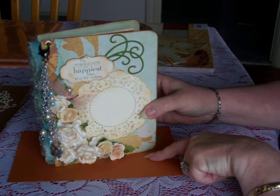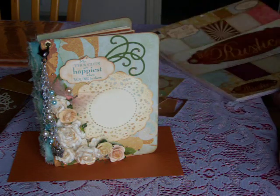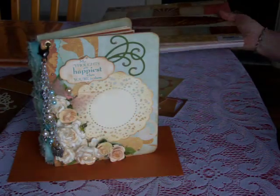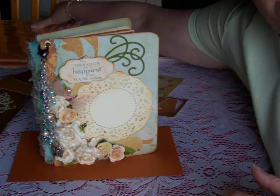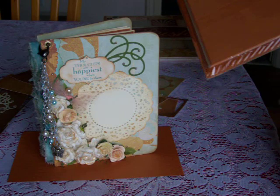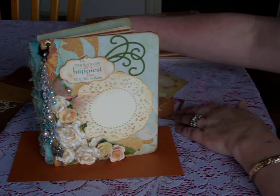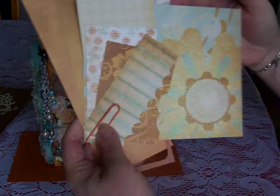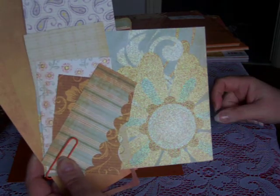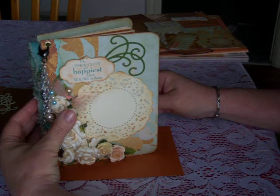The paper I used is the DCWV Rustic Stack, and I also used Bazzill Mono orange textured cardstock for the inside. I don't know if you can see that or not — these were some of the pattern papers I used inside from the collection. There are several other patterns in that paper pack.